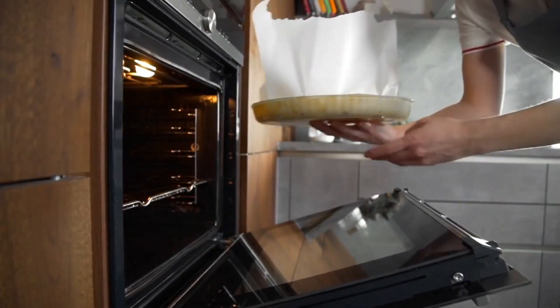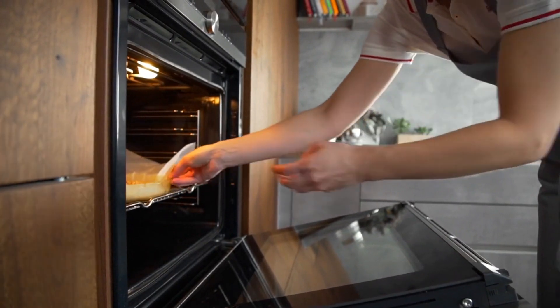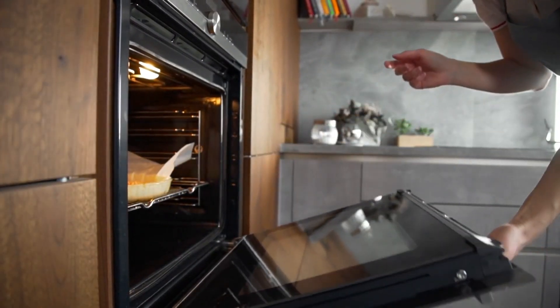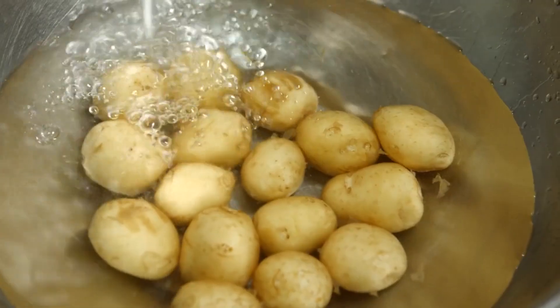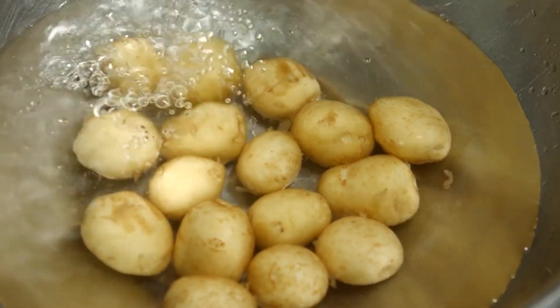Welcome to our YouTube channel. Today, we're going to share with you a classic recipe for fish pie, a comforting and flavorful dish that is perfect for seafood lovers. This dish features flaky fish, creamy sauce, and a buttery mashed potato topping. Join us as we take you through the step-by-step process of making this delicious and satisfying fish pie.